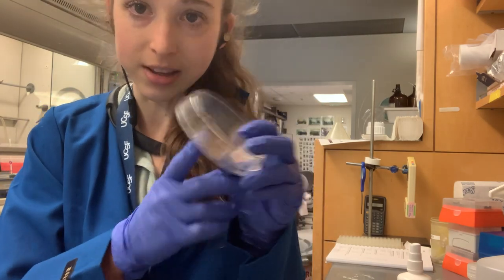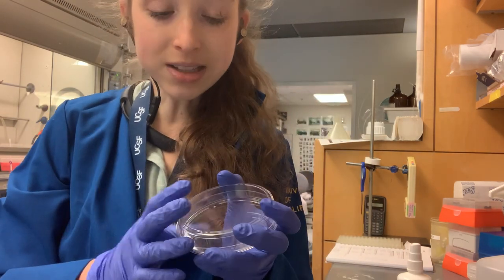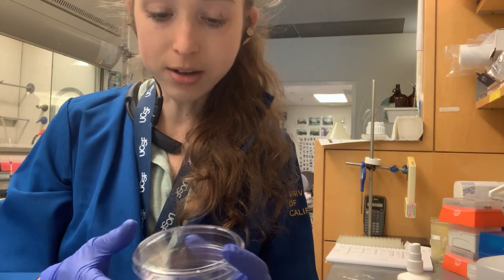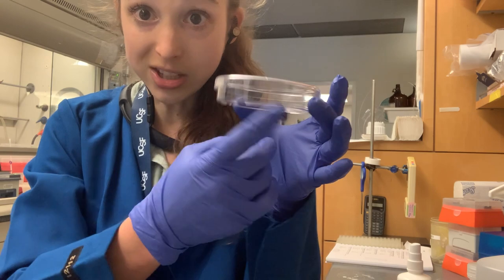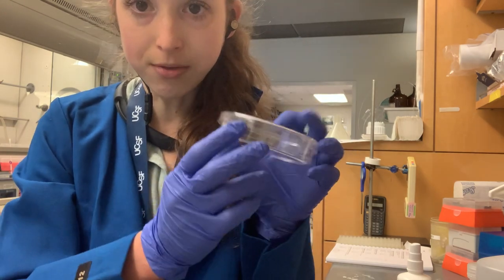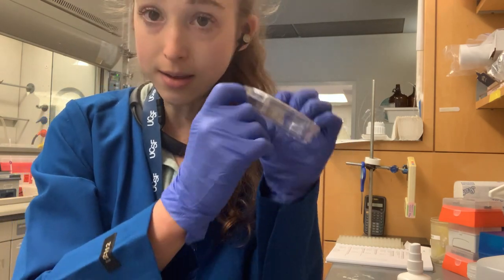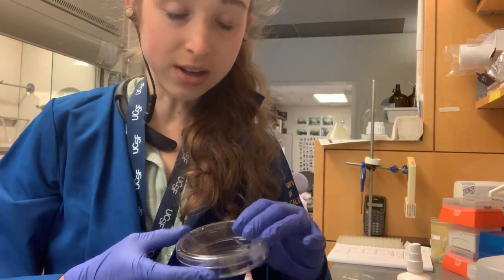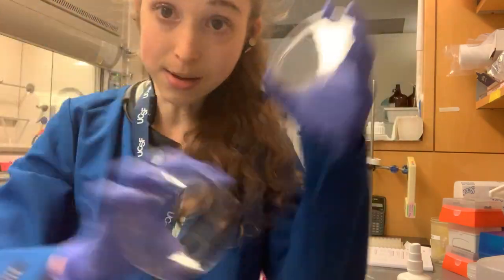But if you're working with mammalian cells, you have to be really careful. If you're doing a cell culture where you have to keep the plates right-side up because you have liquid, now you have to write on the top of the lid. Maybe put some sort of mark on the side as well so you can reference between the top and bottom of the dish.